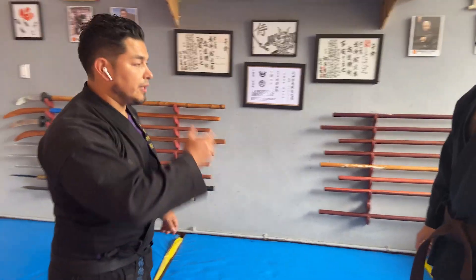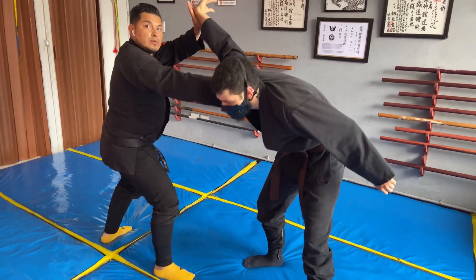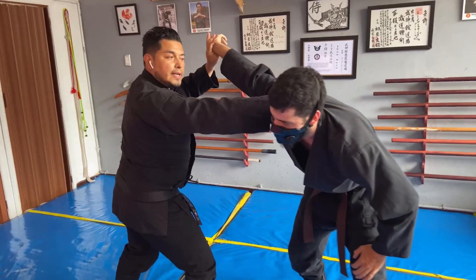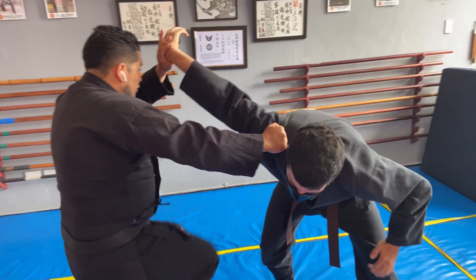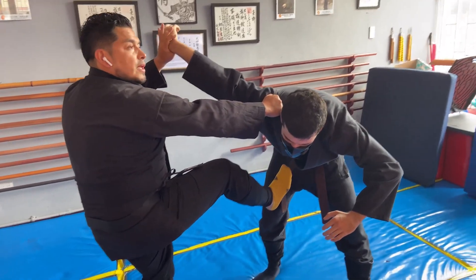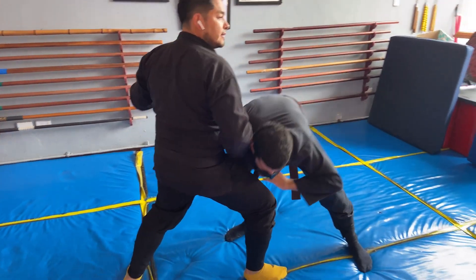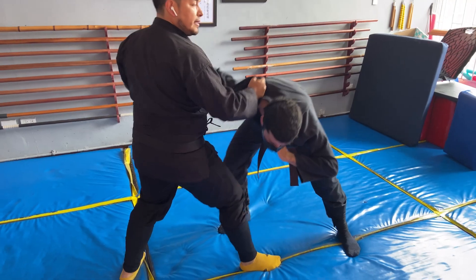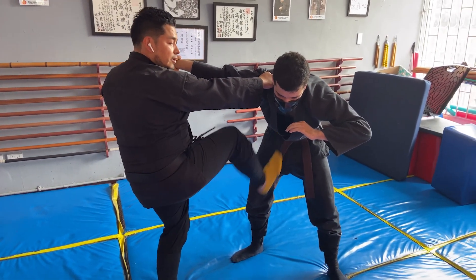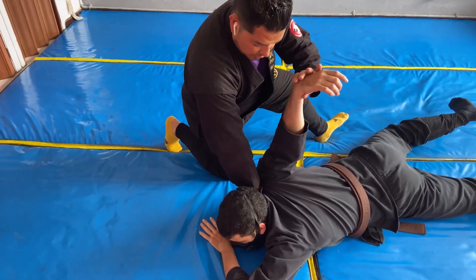Nuevamente: él me agarra. Agarro. Este sería el Ogyaku. Importante que agarren fuerte la ropa. Pateamos Soku Gyaku en Butsu-Metsu. Miren lo que pasa con esta pierna — si yo bajo a Felipe aquí, se va a estrellar con mi pierna. Entonces, después de la patada, esta pierna no se asienta, sino que se va de una vez atrás. Y controlamos acá.